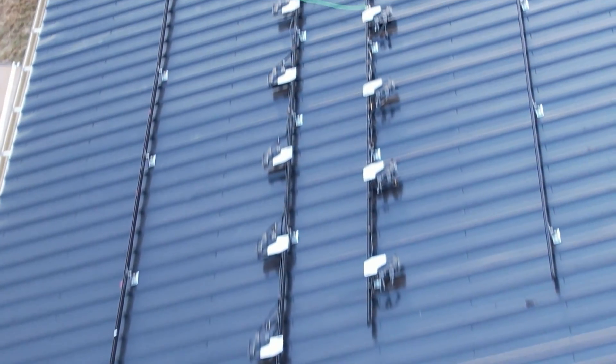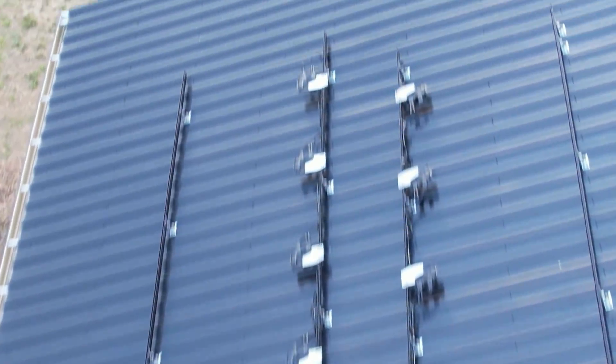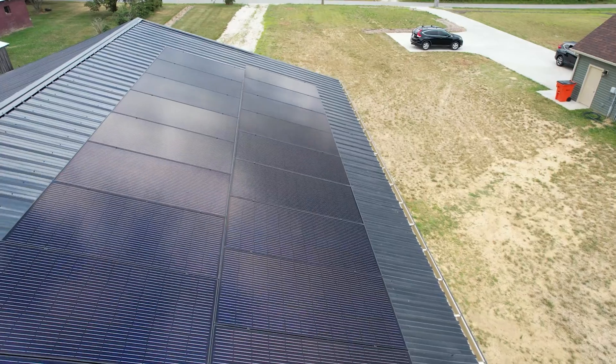Microinverters are installed at panel level. Each solar panel will have its own microinverter. On my system, we have 27 microinverters and 27 solar panels.